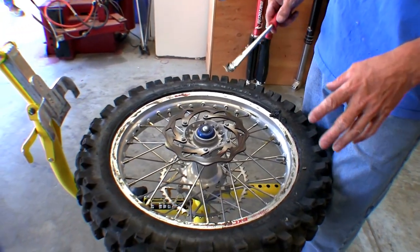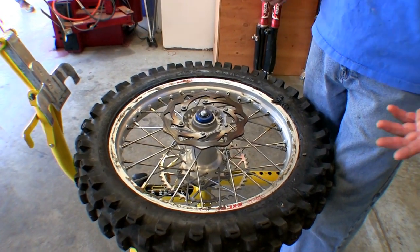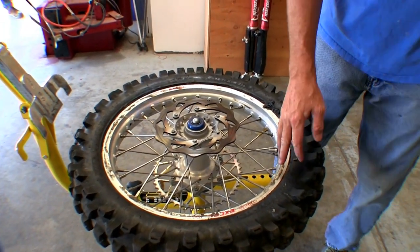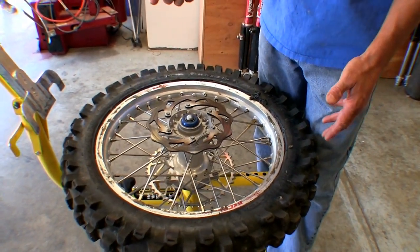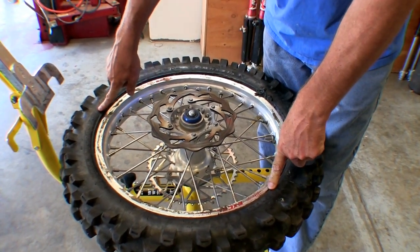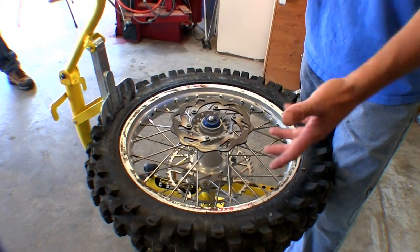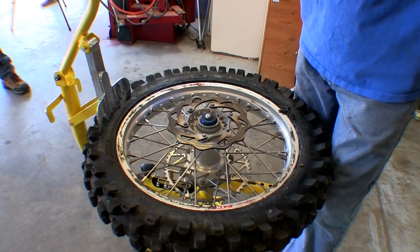Another thing I want to point out: after pulling the last tire iron out, you'll notice all the way around the rim the bead is out — that means you've got good pressure. If there's too much pressure you'd see a lot more sweat on my face and tire irons flying. If the bead doesn't come out all the way around, it's okay when you ride it'll pop out. But if the bead is not out across a whole section, your mousse is too soft — you need to stiffen it up, add more mousse, and do the process over.